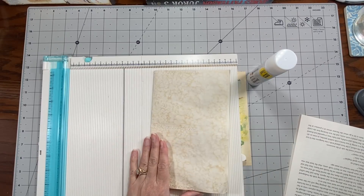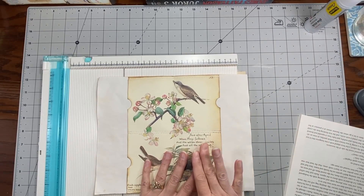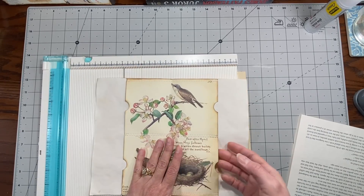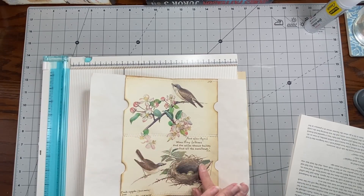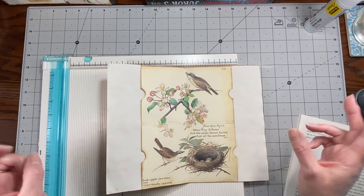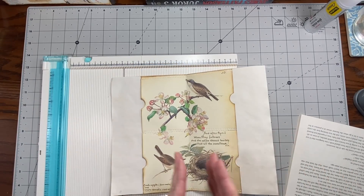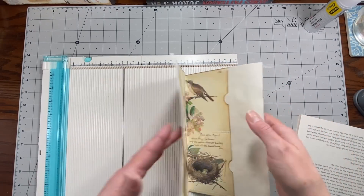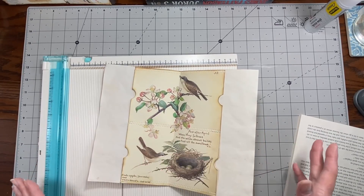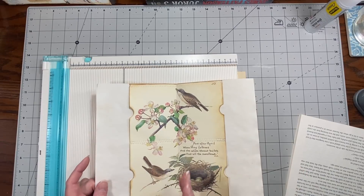Hi everybody, it's Amy at Crafty Cat. What I thought we could do today is something much like we did here — I'm gonna use this page in my signature for the journal I'm working on, which is a spring journal. A little bit of garden, little spring, that type of thing. I'm not gonna get around to making an actual Easter journal, so this could definitely fall into that category.